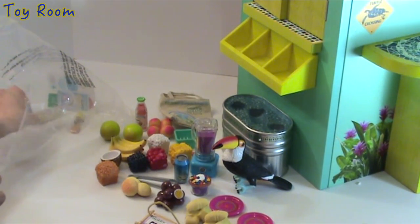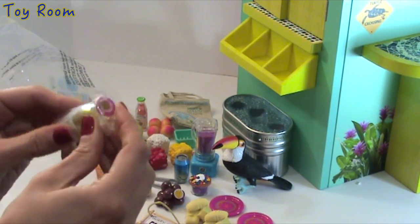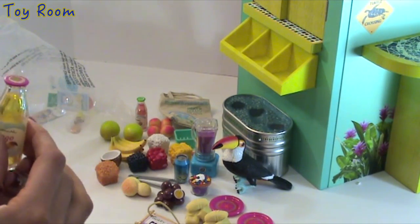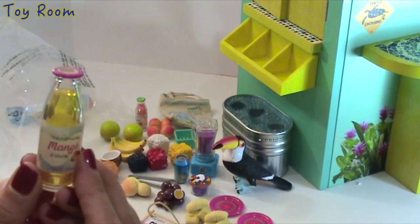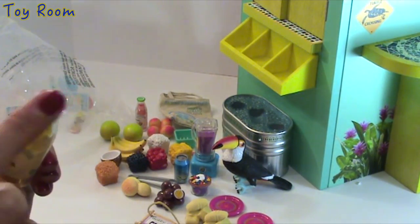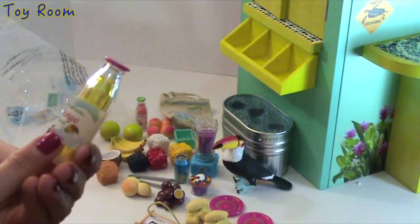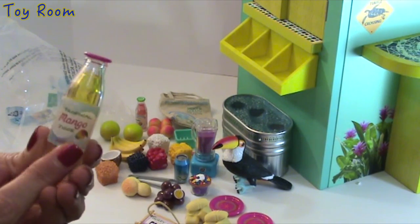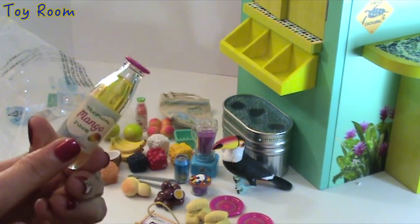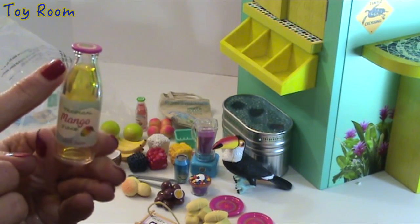There is another bottle — this one is tropical mango juice. Opening it up — look at this. Same style as the guava juice: very realistic, very detailed. The cap is pink, the design is consistent throughout the collection. There is a mango juice label that says '100% juice,' and there is a juice inside — again it's all one solid plastic piece with what seems like a second piece of plastic inserted inside to resemble the juice.